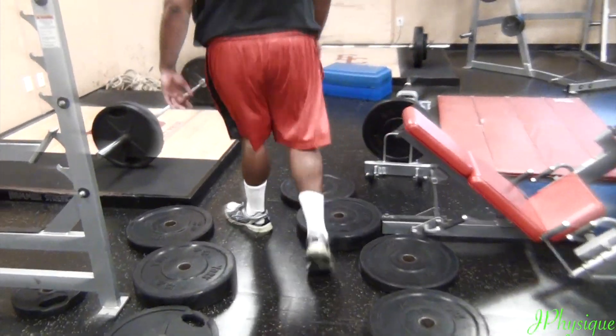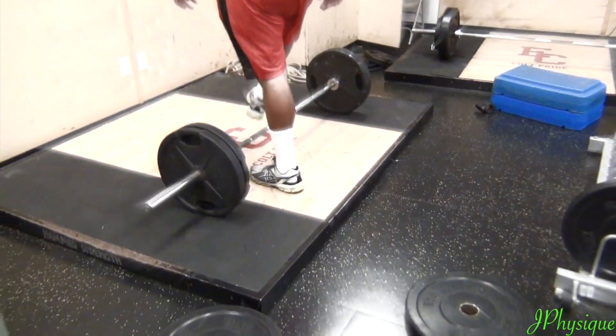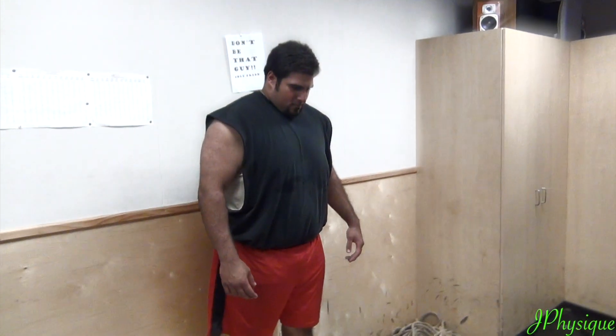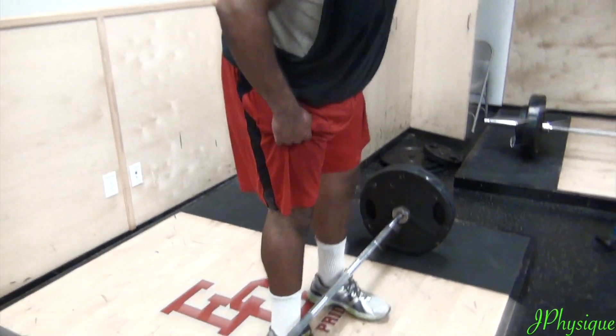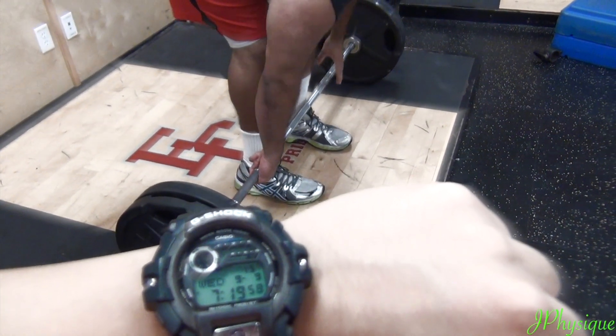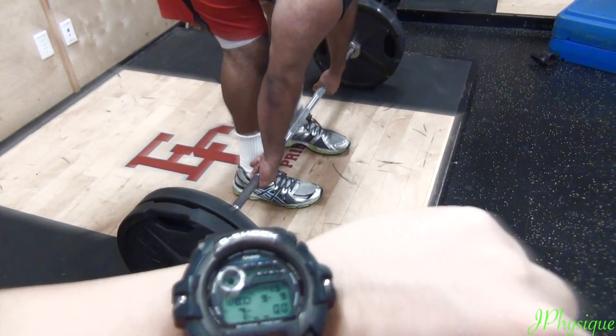Choose your destiny, flawless victory. Choose your destiny, flawless victory. Now! I'll show you how it's done!